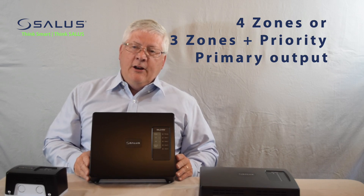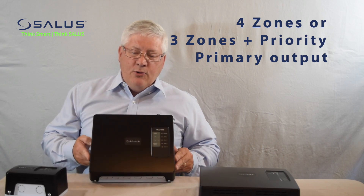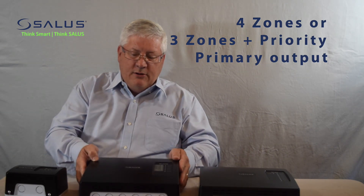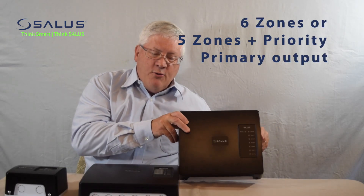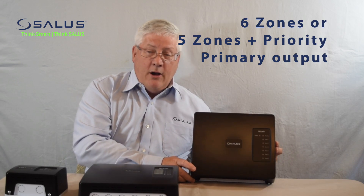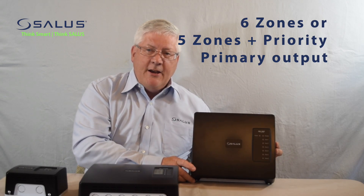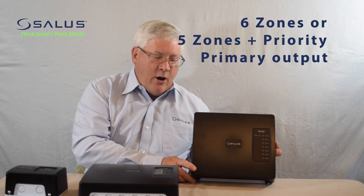In addition, it also has a primary output for the primary circulator pump to charge all of the zone loops. Last but not least is our six-zone controller, which has six zones. One of which may be designated as the priority loop, plus it has a primary output as well.